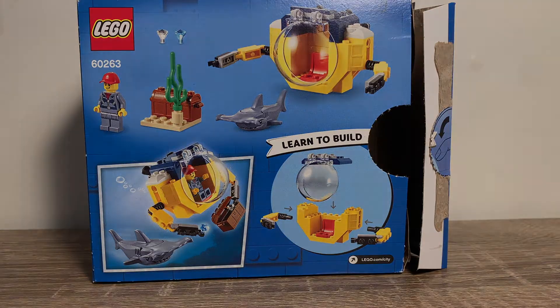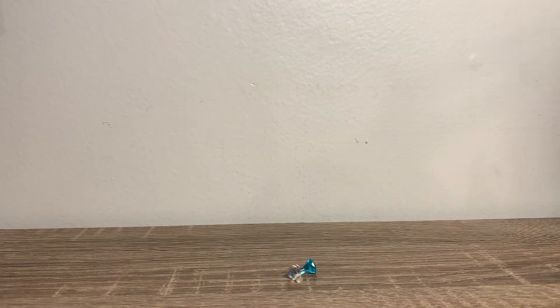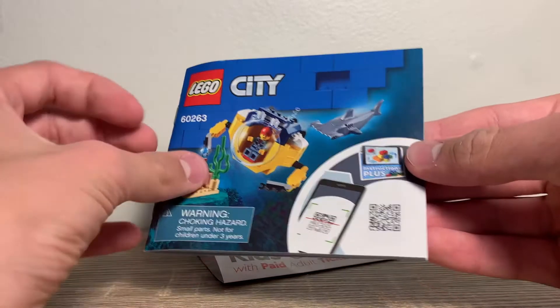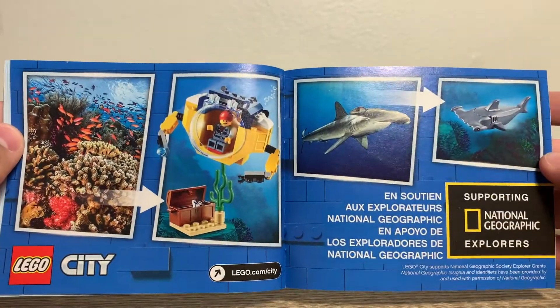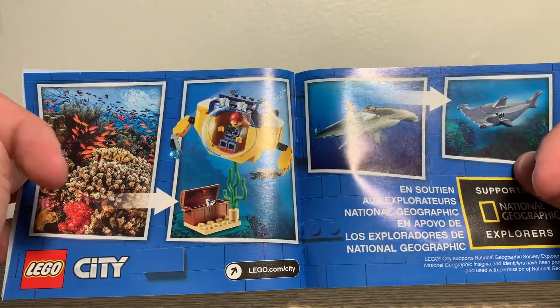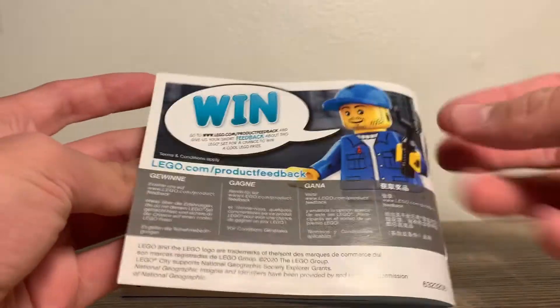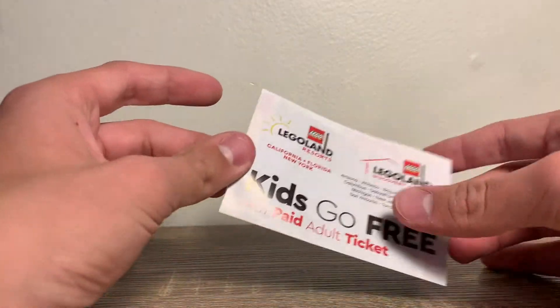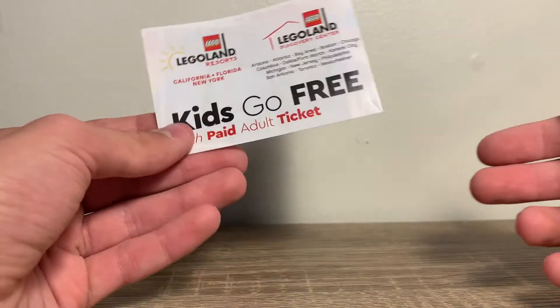Now let's look at the instructions and the leftover pieces. The leftover pieces are just two of these little diamonds — you can put these in the chest if you want to find more treasure. For the instructions, there's nothing really interesting. It obviously shows you how to build it, but at the end there is a little ad that shows the National Geographic Explorers. When you get these, they kind of support the National Geographic Explorers, and it shows a little picture of a coral reef and then an actual hammerhead shark, which I think is cool. I also got a little pamphlet saying that kids can go free to Legoland with a paid adult.